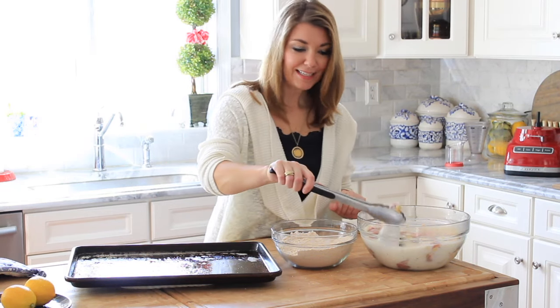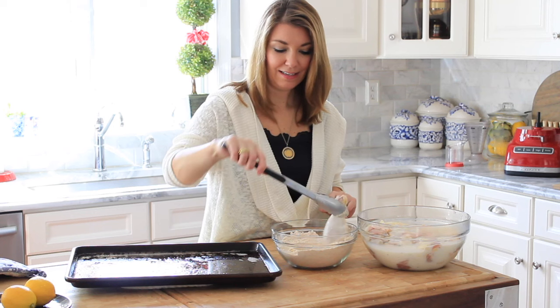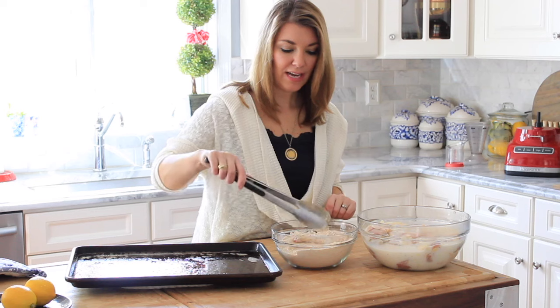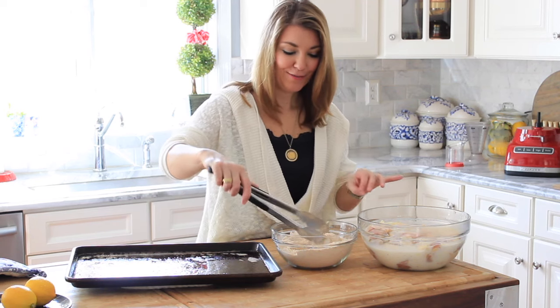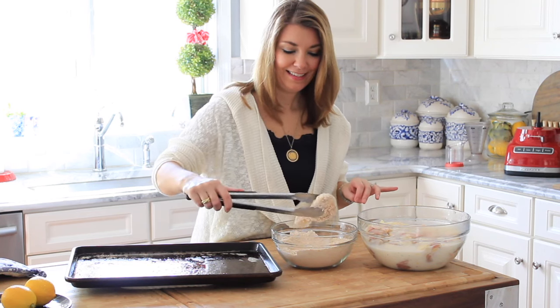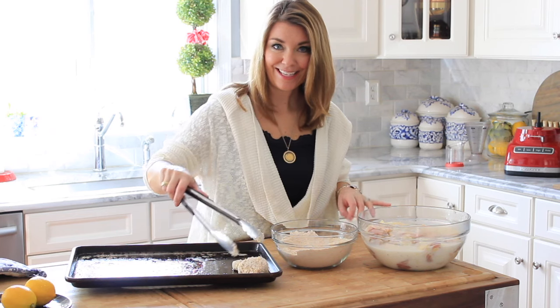So we're going to dredge our first piece and make sure it's completely coated. Use tongs for this so you don't get that club hand, where your fingers all just get coated in the breading. That's never good. And put it on the baking sheet.